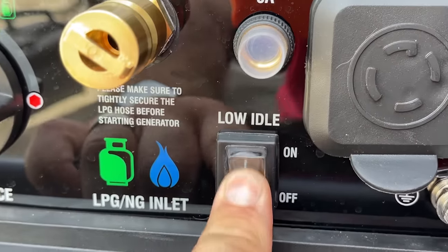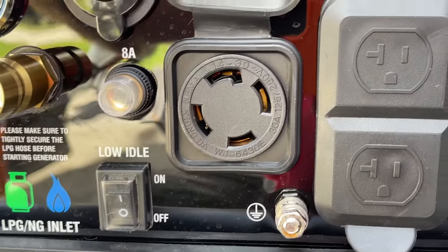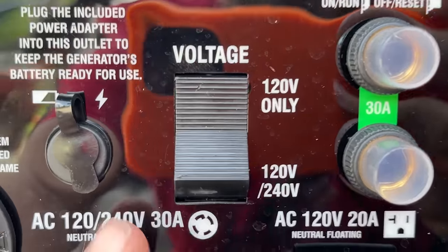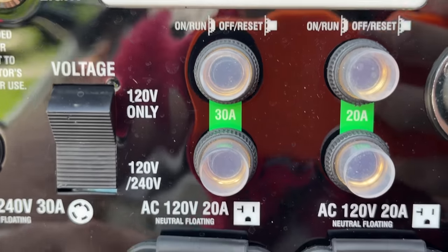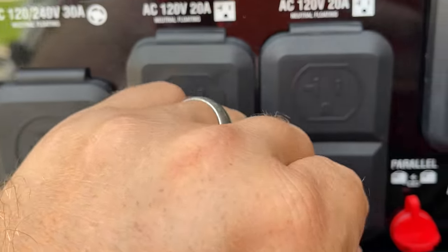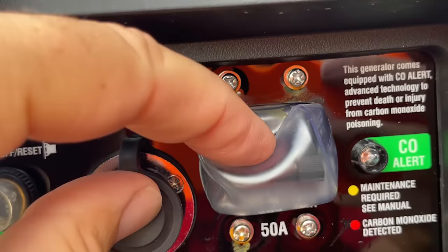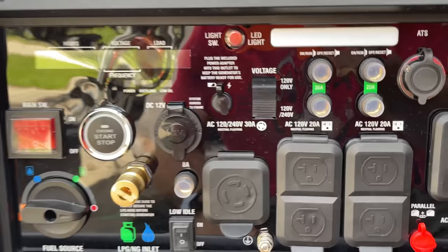There's a low idle switch, a reset breaker for the inverter, a 30 amp twist lock outlet, and a port to plug in the battery charger to keep the generator's battery maintained. An LED light at the top turns on only when the generator is running. There's a 120V / 120-240V switch, reset breakers for the 120V outlets, a parallel connection port, a main reset breaker, and an automatic transfer switch connection port. There's also a 50 amp outlet I'll discuss more later.